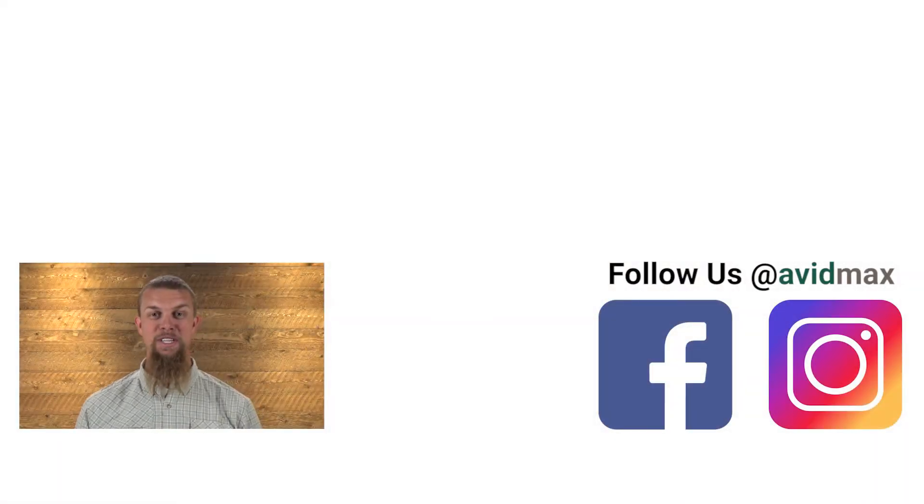If you liked our video, make sure to give it a thumbs up as well as add any comments or suggestions down below. For more fly fishing and outdoor related videos, subscribe to our Avid Max YouTube channel. Thanks for watching and we'll see you out there.